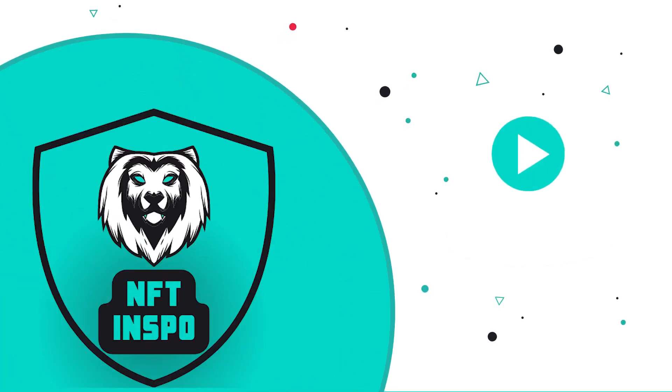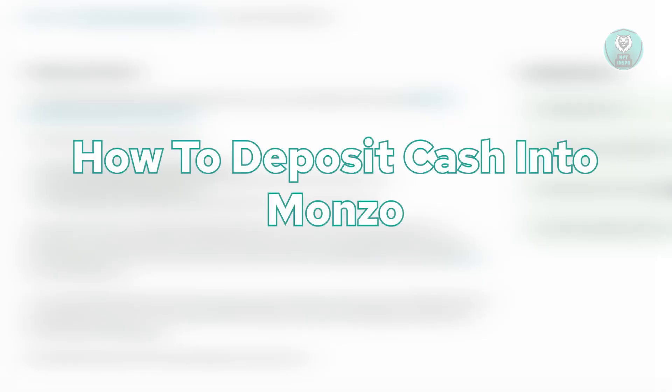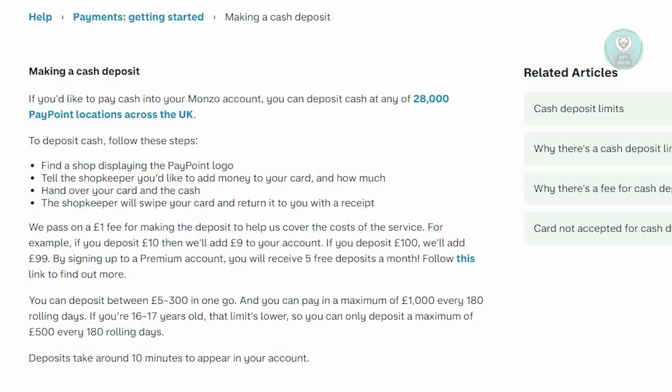Hello guys, welcome back to NFT Inspo. For today's video we are going to show you how to deposit cash into Monzo. If you're interested, let's start our tutorial.